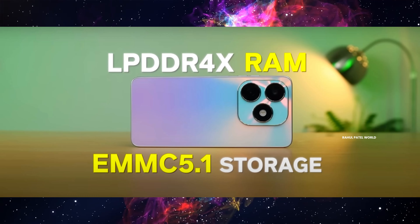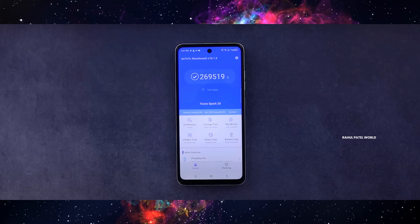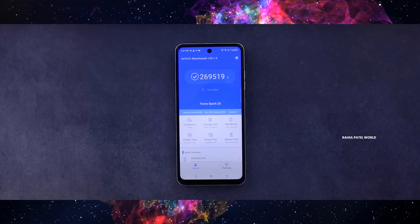The software has a lot of updates. It includes LPDDR4X RAM and eMMC storage. The AnTuTu score is around 2 lakhs 69,500.